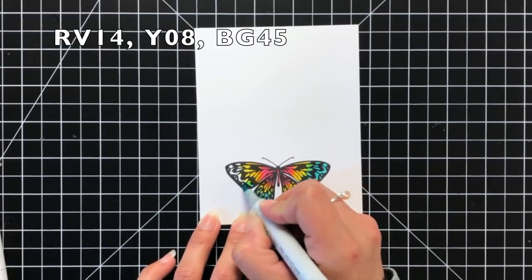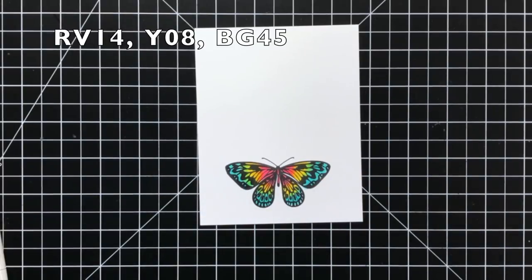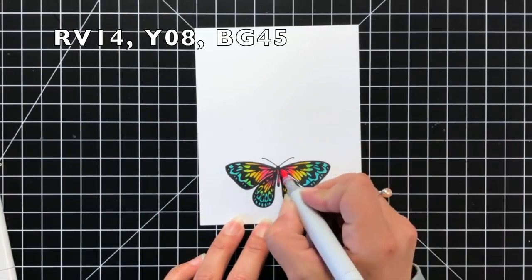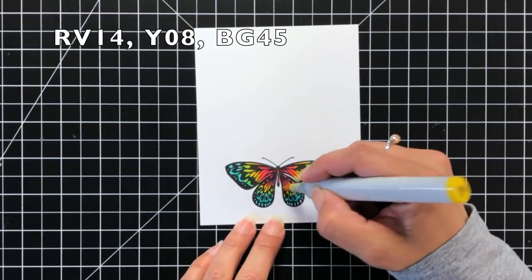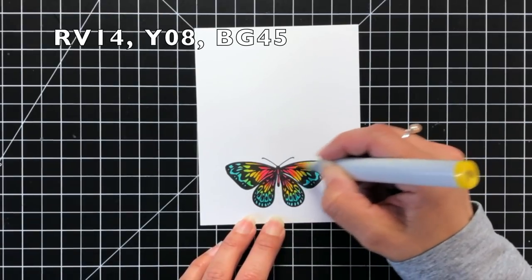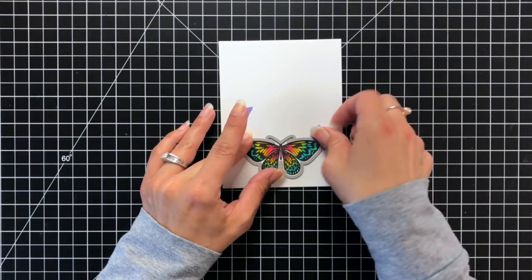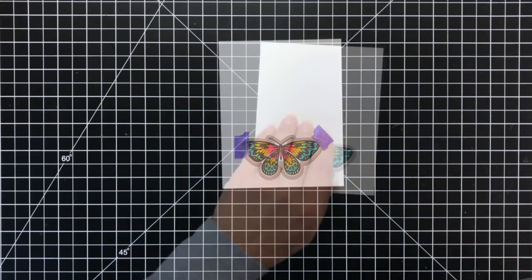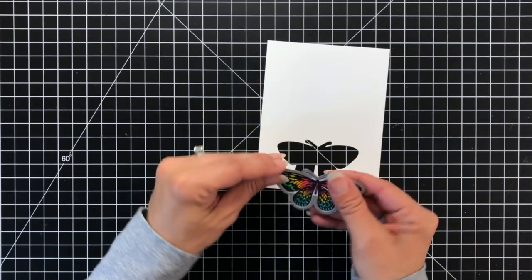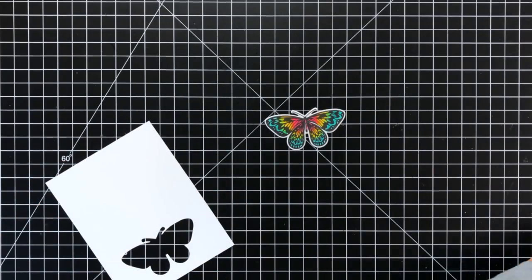This is using the black Amalgam Ink, which is Copic safe, so I don't have to worry about any of my ink bleeding. Then I'm going to take the coordinating die, hold that in place with some Thermal Web purple tape, and run that through my die cut machine. I'll carefully remove that purple tape and my butterfly is ready for my card.